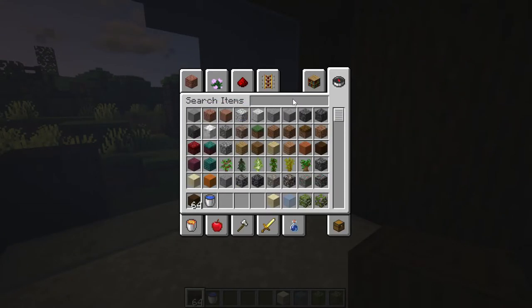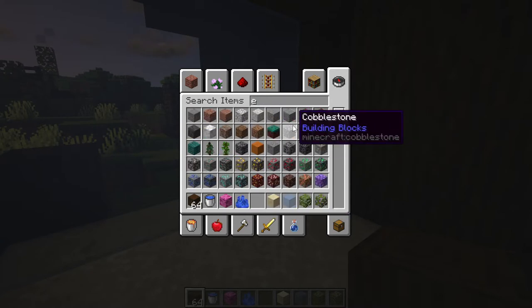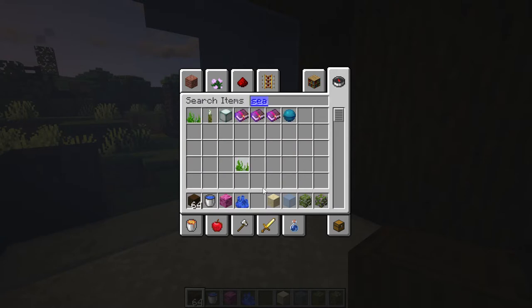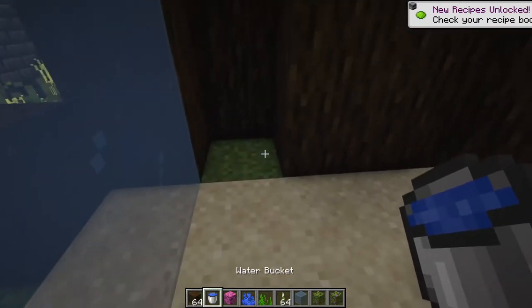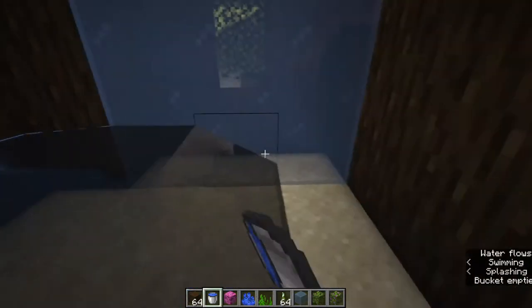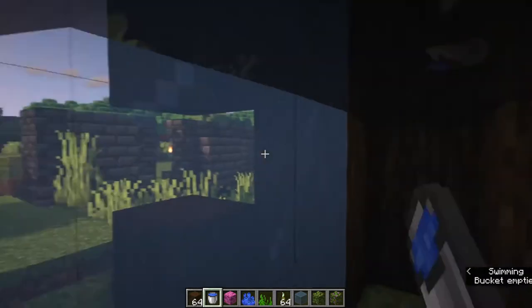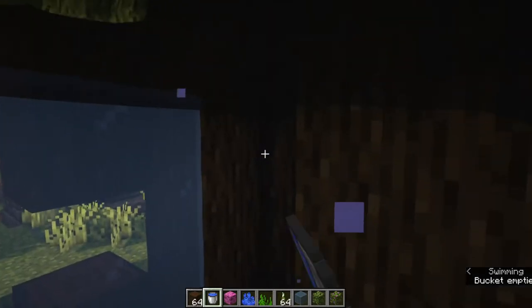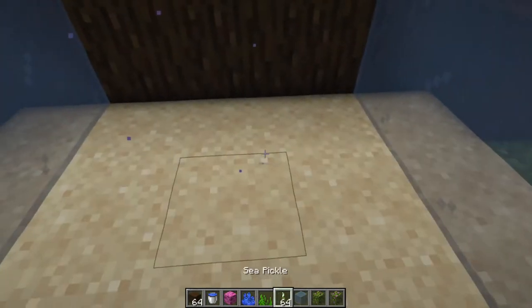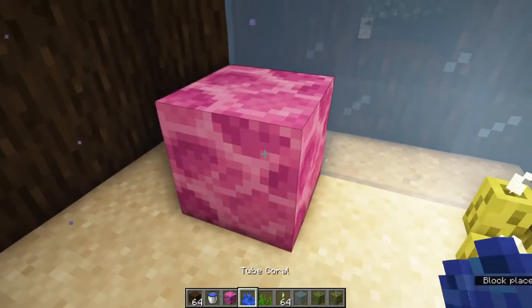Now we're going to fill the tank up with some water. The key to filling the tank up with water is to start at the bottom, run the water sources all along the sides, then go to the next level of blocks and do the same thing. That's the best and easiest way to fill up a tank with water, so you don't have any gaps or running water — it's all pure source block water.